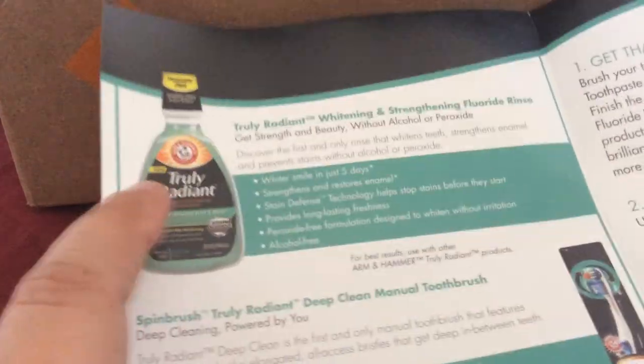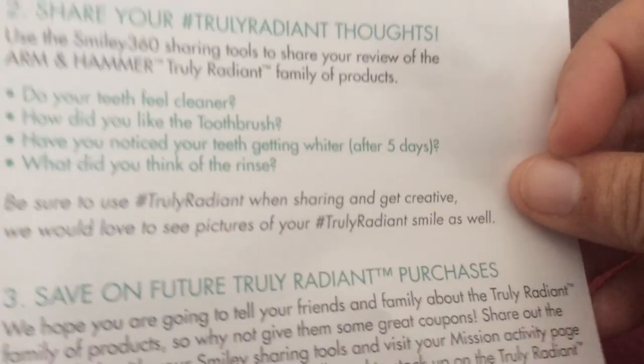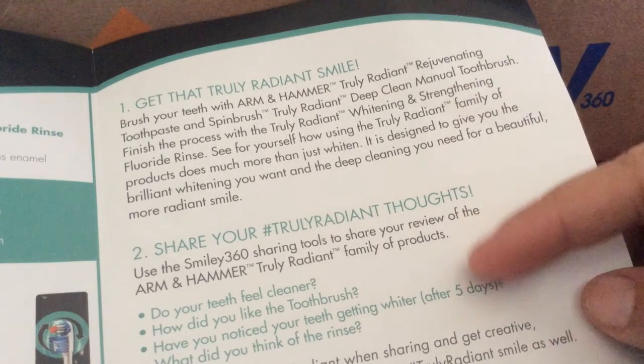Okay, this is what came in my box. It gives you a little information about each of their products — the mouthwash, the toothbrush, and the toothpaste. And here they give you ideas on how to share your experience on social media sites.